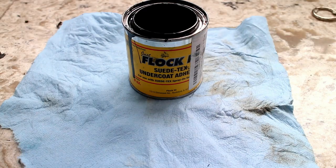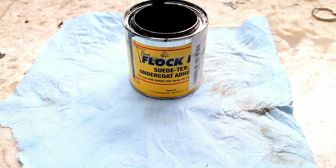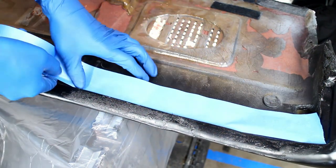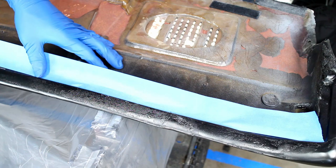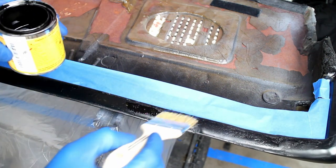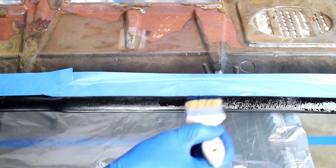Mix up some of the black flocking glue. Use tape to mask off the area where you don't want glue to stick. Apply flocking glue to the dash — I used a brush, but a better method would have been either spraying or rolling the glue.